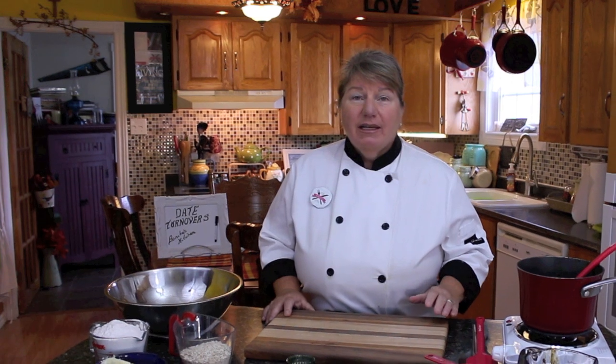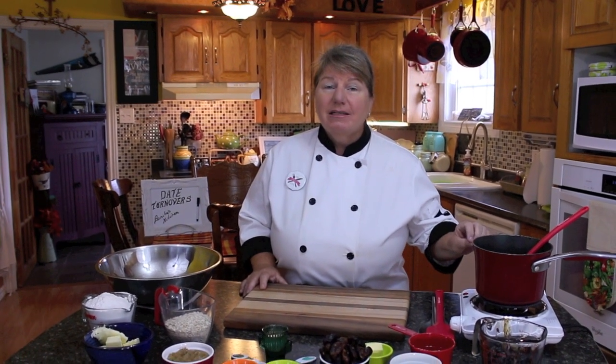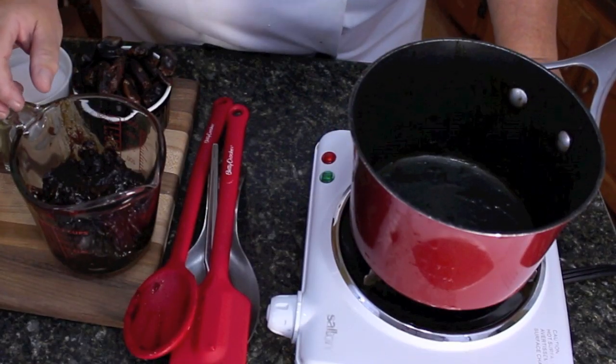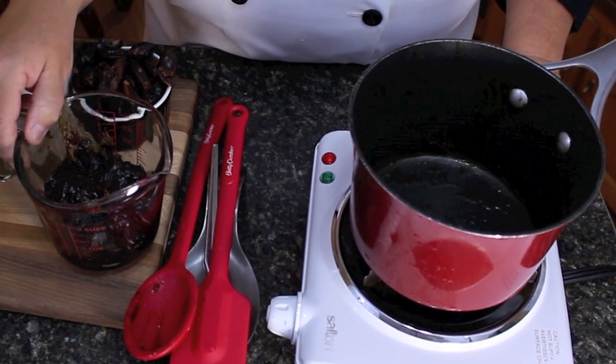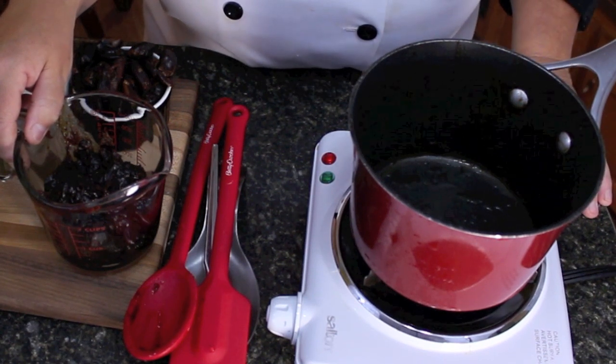So what we'll do now is get started making these delicious date turnovers. I won't tell you all the ingredients up front — I will tell them to you as we go. We'll start first with getting the dates cooked in the pot. For these date turnovers we need a date filling, pretty much the same as what you would make if you are doing a date crumble.